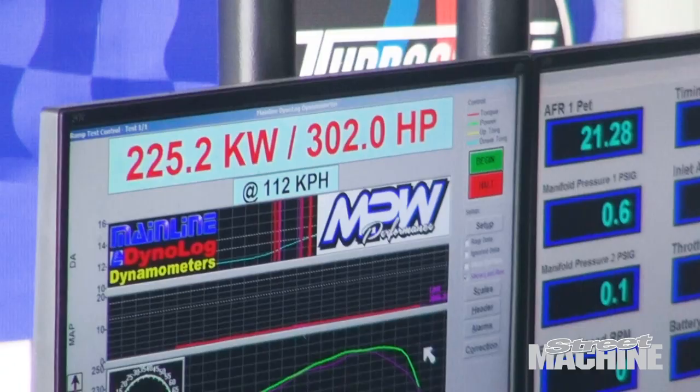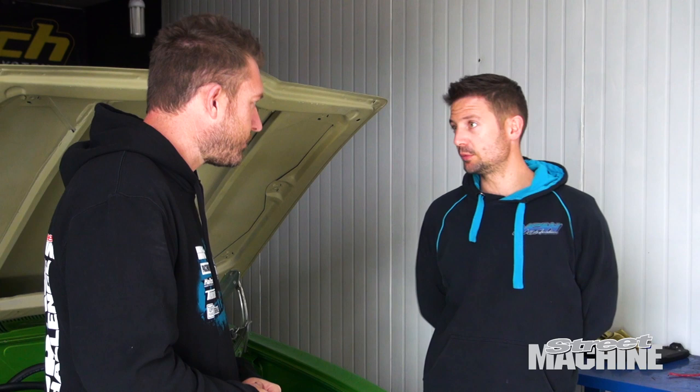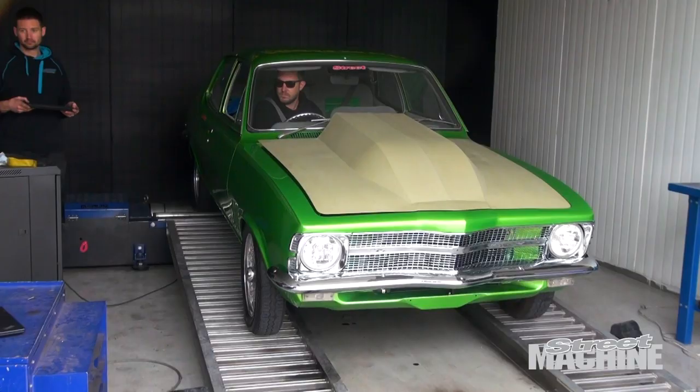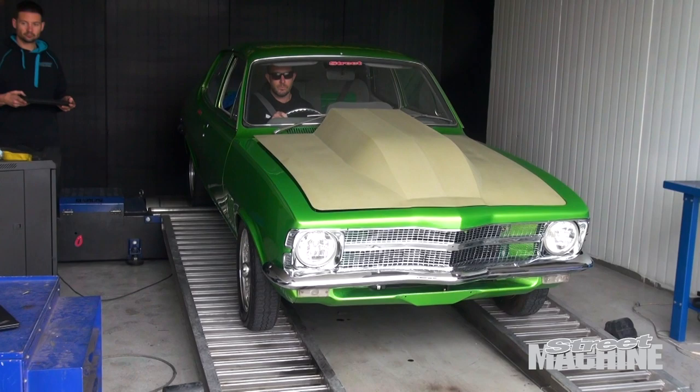We've just wrapped up the tuning process here at MPW. We've ended up with 302 rear-wheel horsepower, which considering these injected 5-litres make about 150–160 at the tyre standard, I think is a really good number — we've effectively doubled the factory horsepower just by plonking this blower on. Adam's thoughts: for an unmodified motor with no camshaft, no supporting mods, no valve springs, it's pretty impressive to literally double the power. There are big improvements to be had from a set of valve springs — we're getting a bit of valve float, so there's probably 20–30 kilowatts to gain there alone. Put a camshaft in it and we're probably going to pick up another 70–80 kilowatts, depending on what we do.